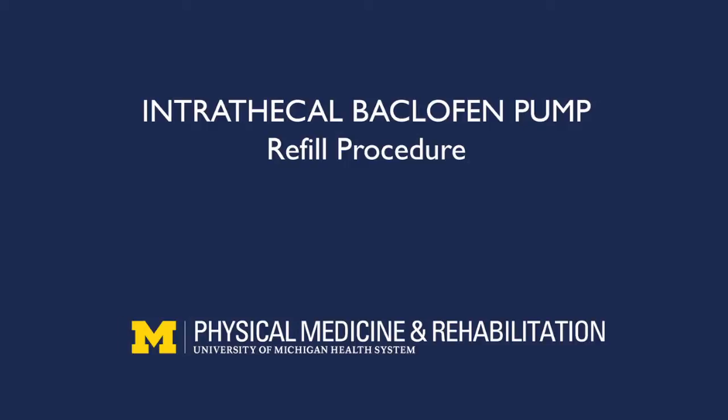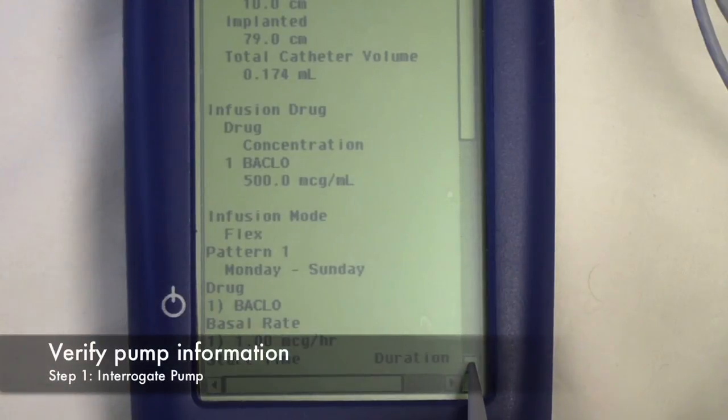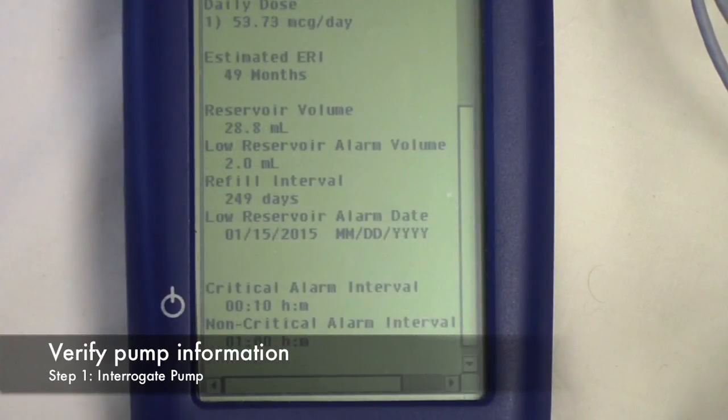This video briefly describes how to refill an intrathecal pump. Step 1: Interrogate the pump — see the interrogation video for details. After interrogation, note pump information, especially the drug concentration, expected residual volume, and reservoir capacity.